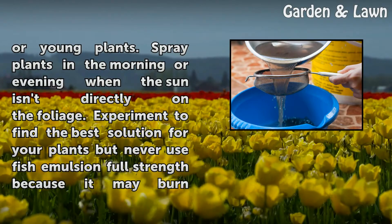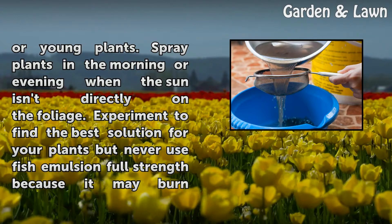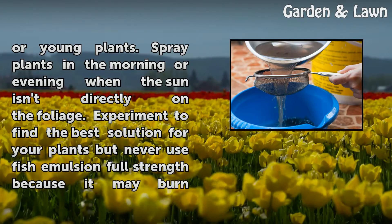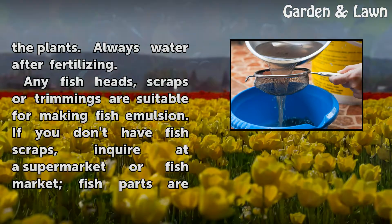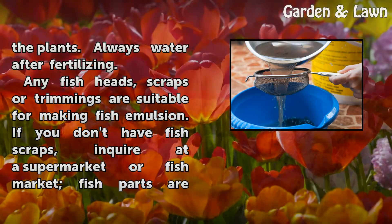Spray plants in the morning or evening when the sun isn't directly on the foliage. Experiment to find the best solution for your plants, but never use fish emulsion full strength because it may burn the plants. Always water after fertilizing.